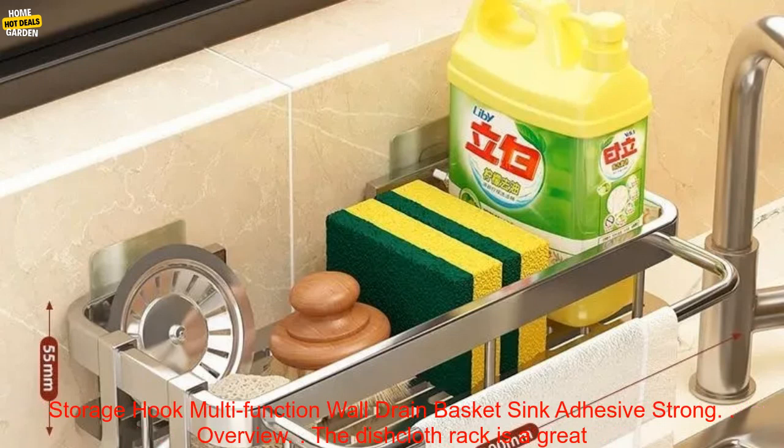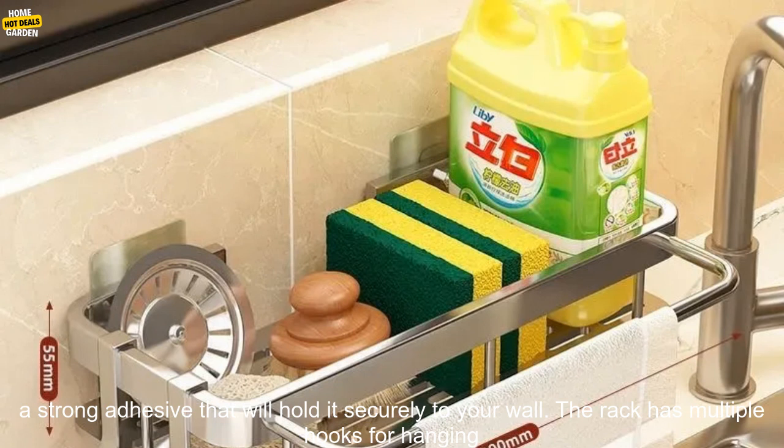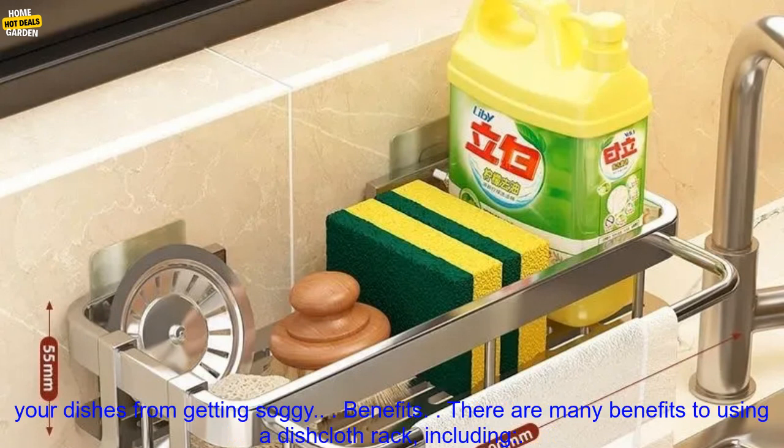Dishcloth Rack Kitchen Hanging Rod-Free Drilling Storage Hook Multifunction Wall Drain Basket Sink Adhesive Strong Overview. The Dishcloth Rack is a great way to keep your kitchen organized and free of clutter. It's made of durable stainless steel and features a strong adhesive that will hold it securely to your wall. The rack has multiple hooks for hanging dishcloths, sponges, and other kitchen utensils. It also has a built-in drain basket to catch water and prevent your dishes from getting soggy.